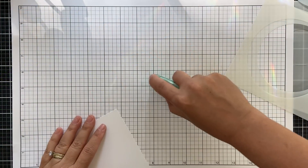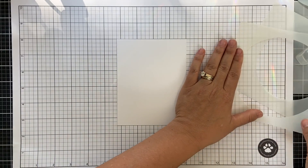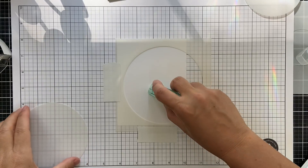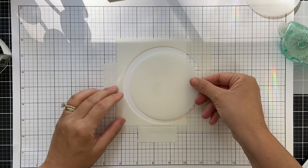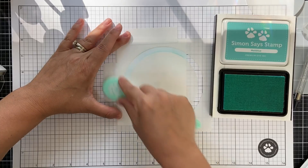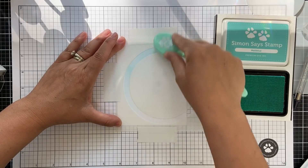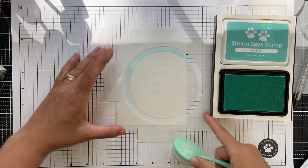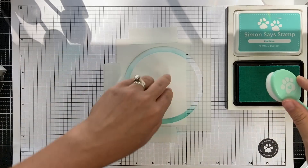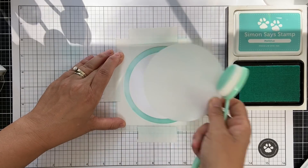We're going to move on to card number two. Some more Simon Says Stamp tape runner to adhere temporarily my white panel onto the paper grid mat. This time we're using the Circle Stencil Set, which gives you five sizes of circles. I'm going to be using both the outer and the inner to create kind of arches to blend individual colored arches. I'm going to start with Malibu. The first card uses more warm tones; the second card uses a little more cool tone. You don't need much ink — it's very forgiving for these little arches. I like to go a little bit darker closer to the edge and fade it lighter. That's called gradient love.